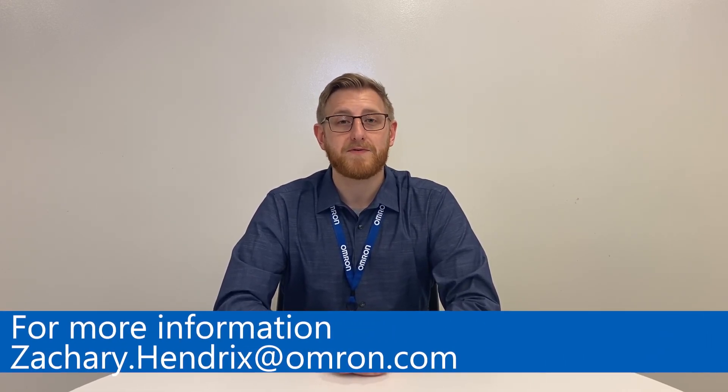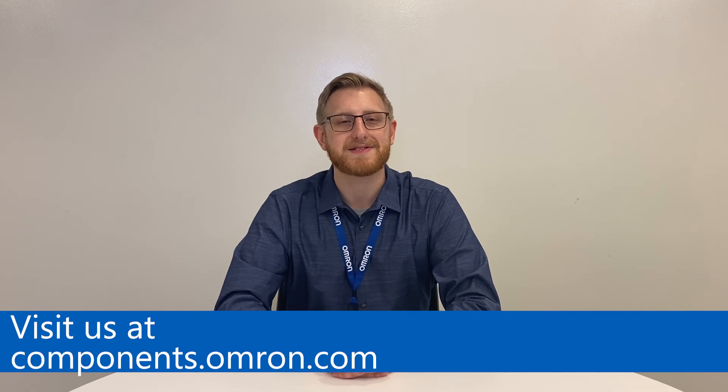Thank you so much for watching, I hope you enjoyed this video. If you have more interest in our MOSFET products, please feel free to reach out to me or visit our website components.omron.com. Again, I'm Zach Hendricks and I'll see you in the next video.